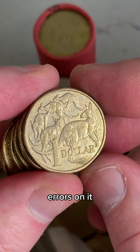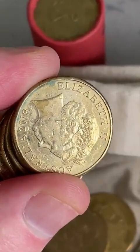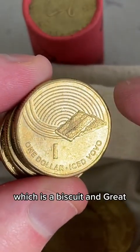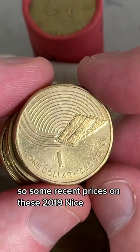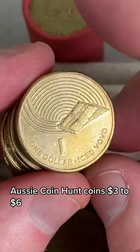2016s - these can have errors on it, little blobs of metal on the kangaroos. Get in a little bit closer, get really good detail. Iced Vovo - I for Iced Vovo, which is a biscuit - Great Aussie Coin Hunt 2019. Some recent prices on these 2019 Aussie Coin Hunt coins: $3 to $6.